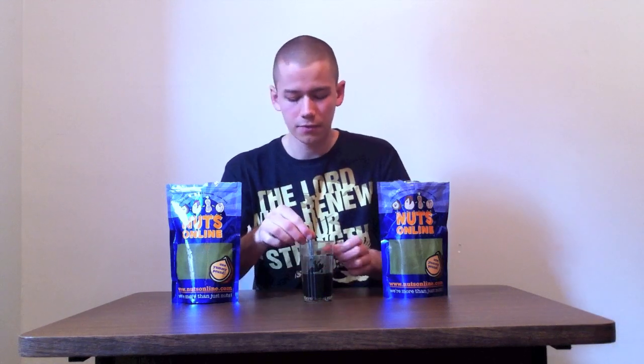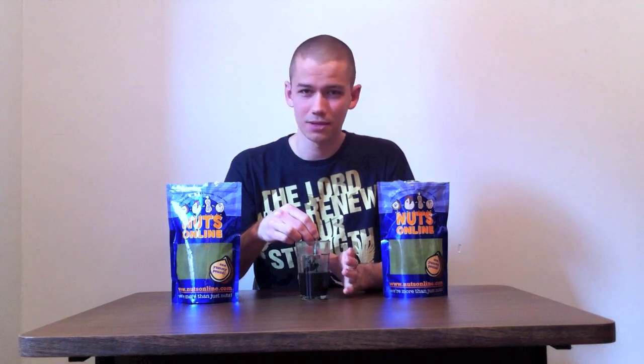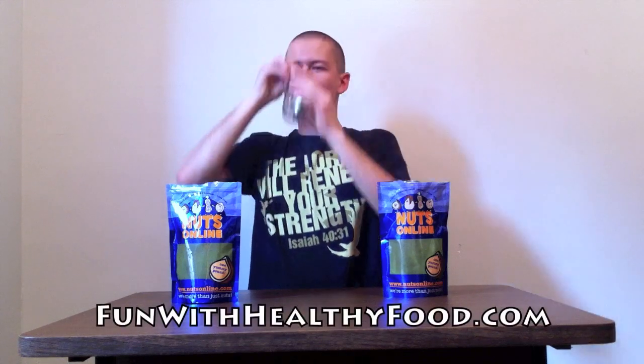So wherever you get it, whatever form you get it, I hope you enjoy the benefits of chlorella and spirulina. I encourage you to try it if you haven't already done so. It tastes great after you get used to it — just a mental thing. Enjoy it. And thanks for listening to the video and have an excellent day. God bless. Delicious.